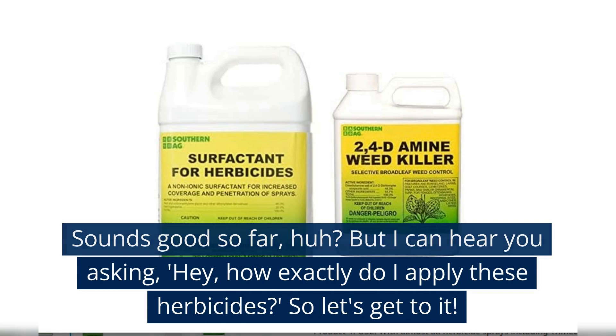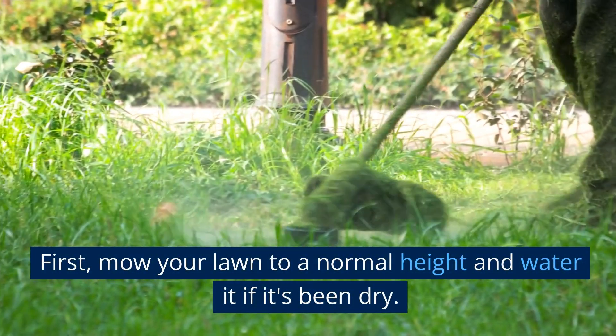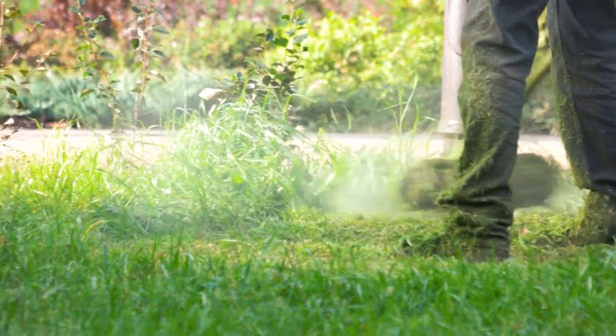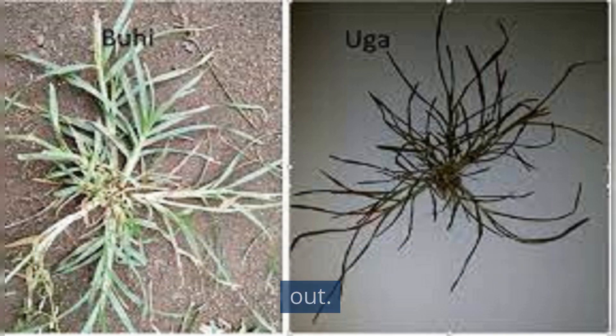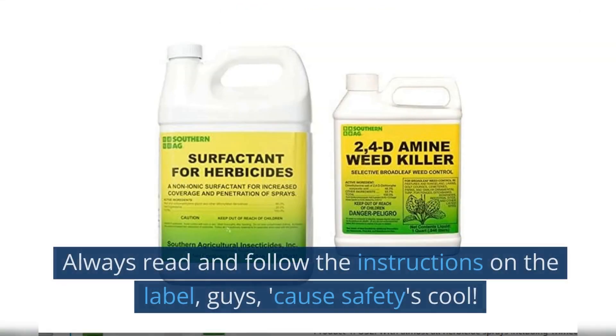How exactly do I apply these herbicides? Let's get to it. First, mow your lawn to a normal height and water it if it's been dry — this will make your Crabgrass poke its pesky head out. Next, get your herbicide and always read and follow the instructions on the label.